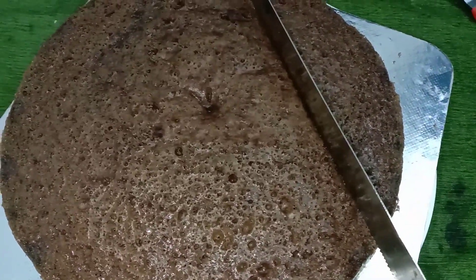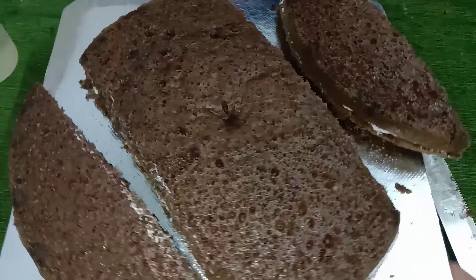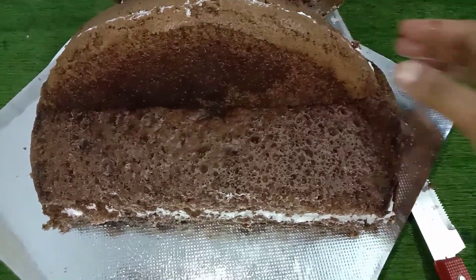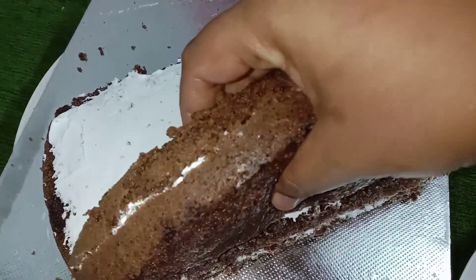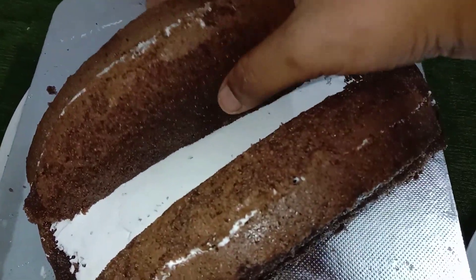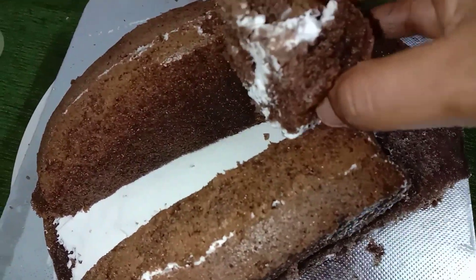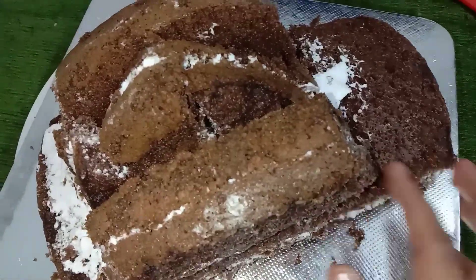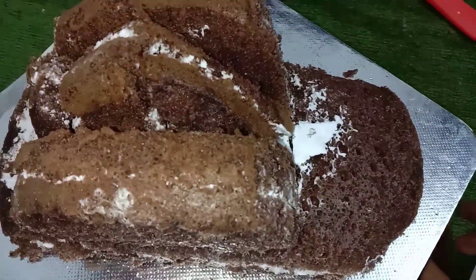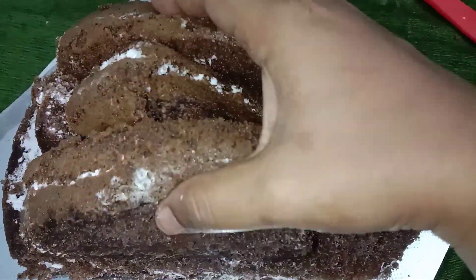I am going to cut two sides of the cake. You can cover the cake at the height of the cake, fill the cake in the center, and cut the cake in the center into a triangle shape.